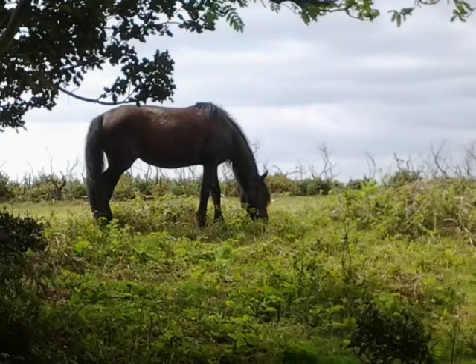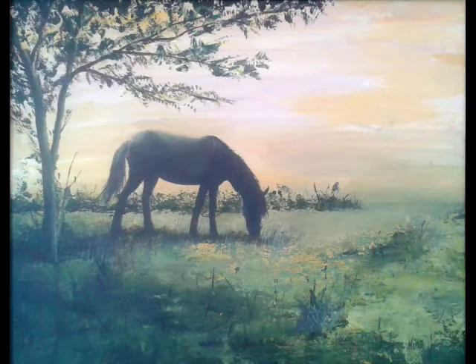Hi everyone, my name is Nina Camplin and I'm the online arts facilitator for the VC Gallery. Welcome to another one of my live watch parties. Today I'm going to be painting a New Forest Pony - a photograph I actually took in the New Forest a few years ago. I have done a painting from this before, but today I'm going to attempt it using just three colours.